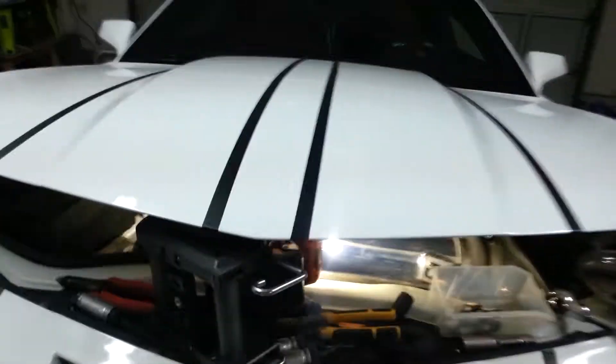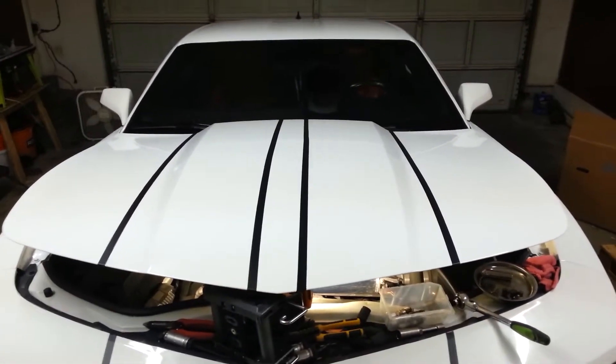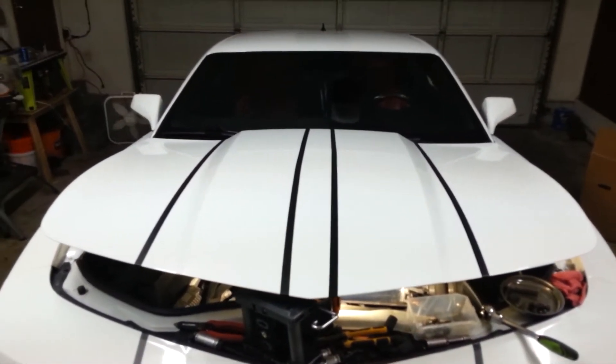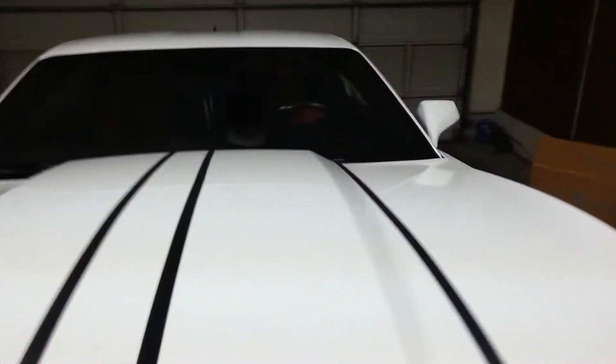You might have heard in my video before, I'm a painter. That's just electrical tape, but we're going to be doing some black racing stripes on it — some retro looking ones. It's going to be really cool. When I do that, we'll be doing a video. That's going to be fun.